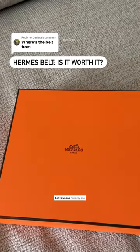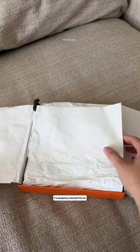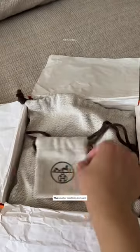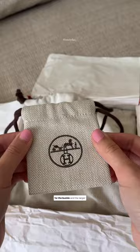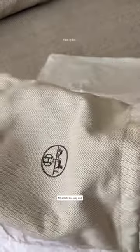This is the only designer belt I own and honestly one of my favorite belts on the market right now. Obviously it comes in an orange box so you know it's from Hermès, but I don't think I've properly unboxed this on camera before, so let's pretend we're doing it for the first time. The smaller dust bag is meant for the buckle and the larger dust bag is meant to hold the leather strap.